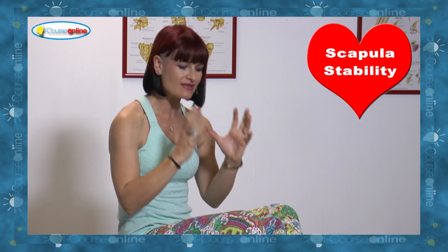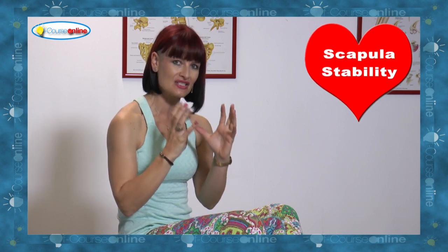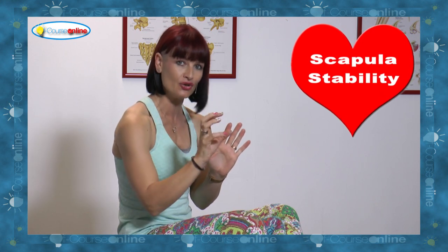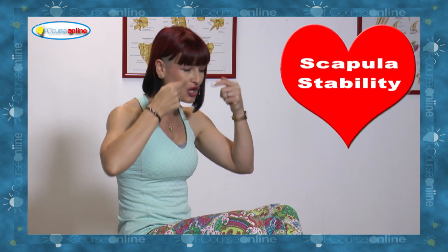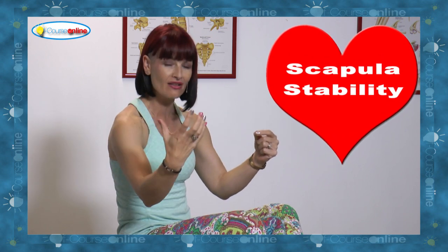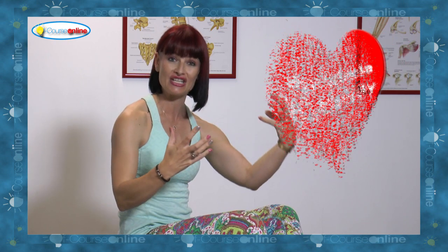One subject that I am incredibly passionate about is scapular stability. This is one subject that is really misunderstood. We can understand all of the theory in the manual, however, we need to know exactly what it looks like when it is done well versus when it actually compensates. When that happens and the compensation is clear,